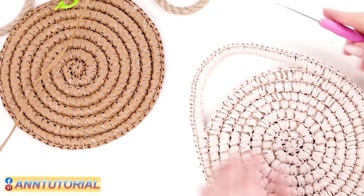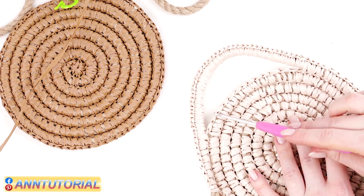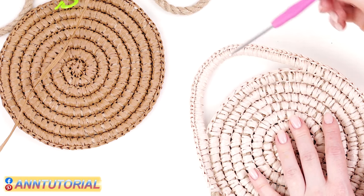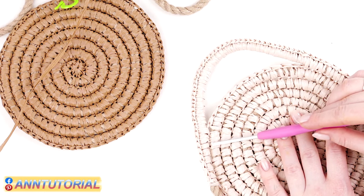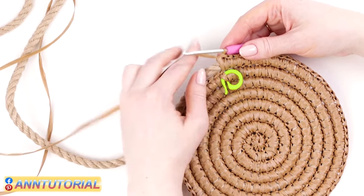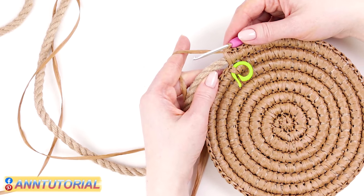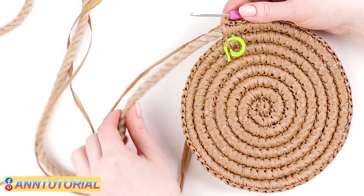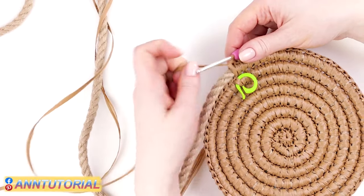Next, we need to crochet a handle. We'll skip several stitches and crochet around the rope with single crochets, then attach the handle to the main work and keep crocheting the ninth row. I'm leaving the stitch marker where it is because now we're starting to crochet around the rope. I suggest making 40 single crochets, but you might wish to make a longer handle — in that case make more single crochets; it's totally up to you.